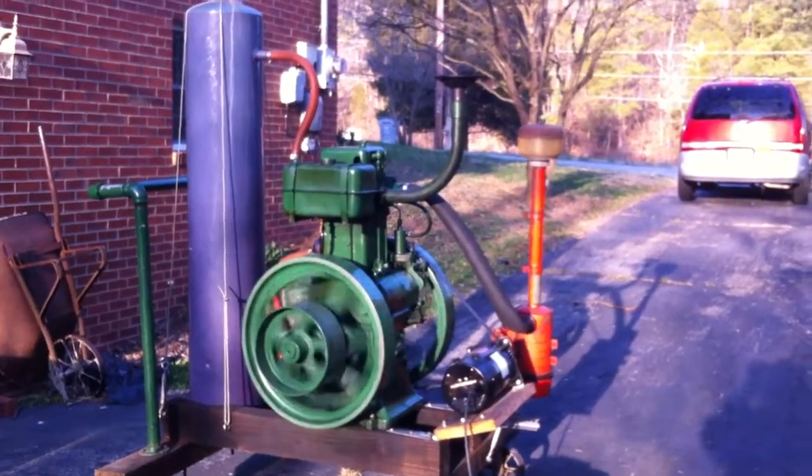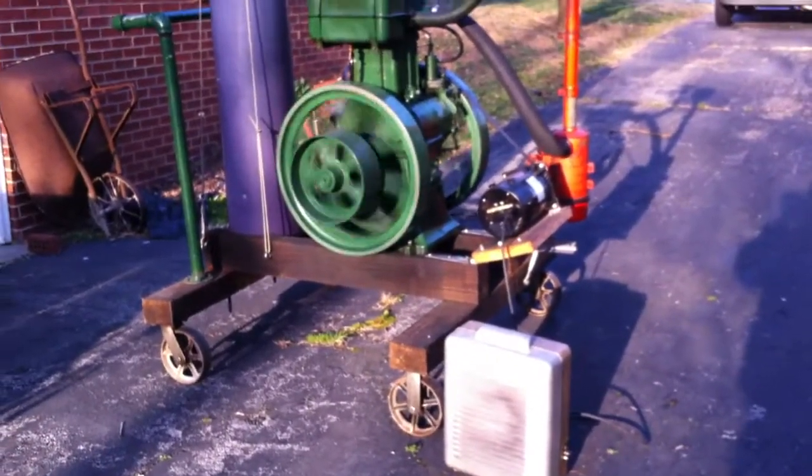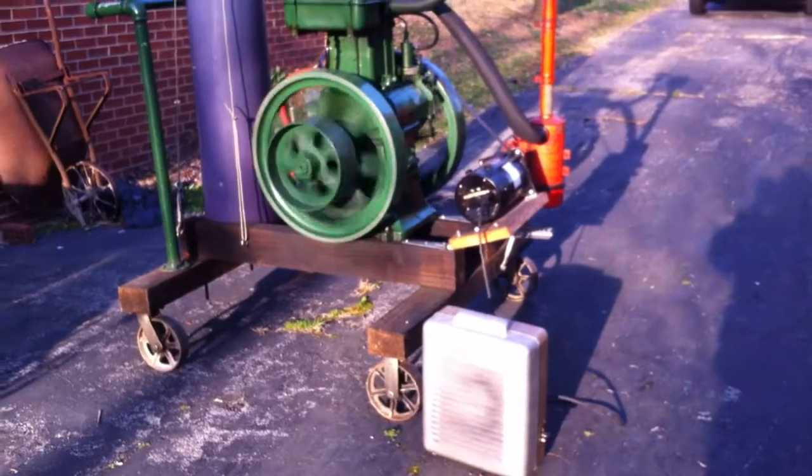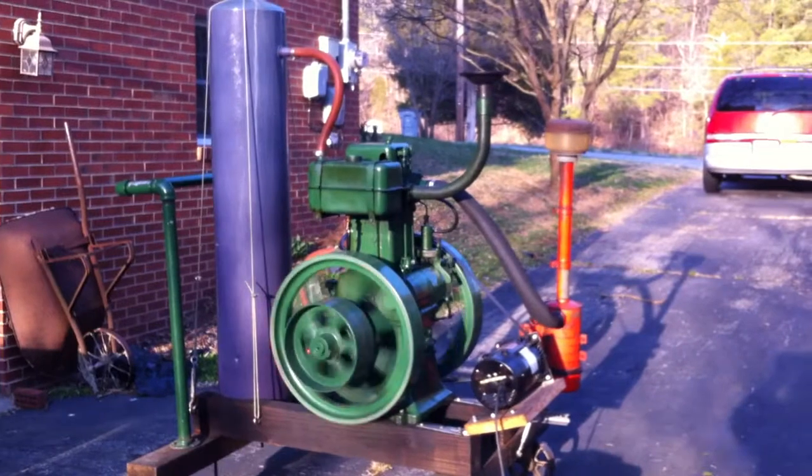Here's Dolly running for the first time in several years, with a three kilowatt 240 watt old heater I rescued from the curb for a load, making her work.